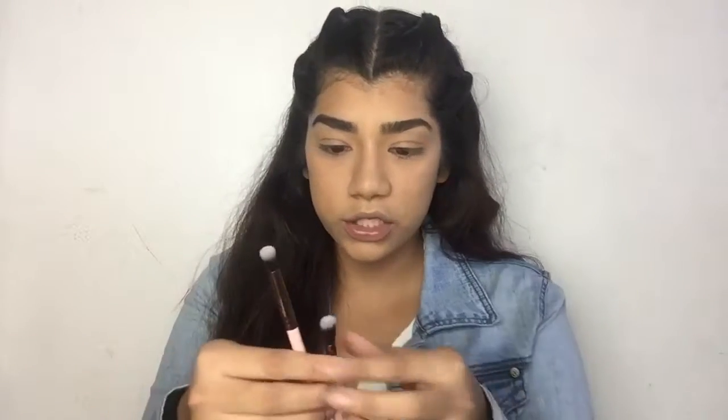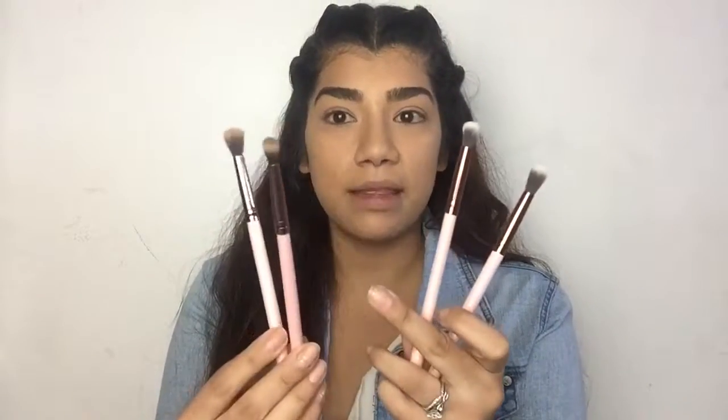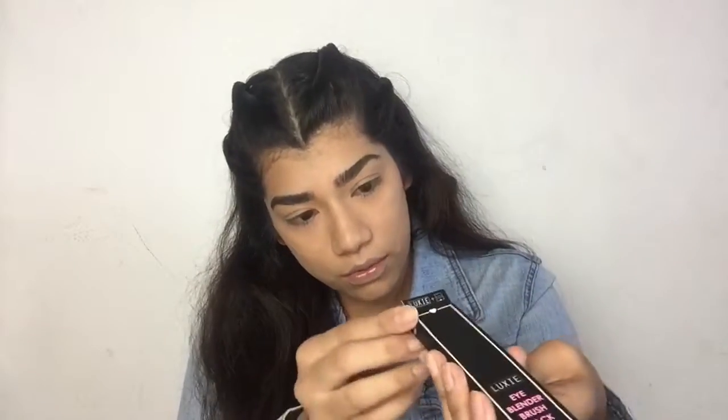The next thing is brushes — it's an eye blender brush pack. I actually hadn't seen them yet, I kept them in the box. It looks like there are three brushes. I love these; I have two similar ones that I've gotten from Ipsy that I use all the time. These are the brand new ones I got — so we get three different brushes, which is pretty cool.